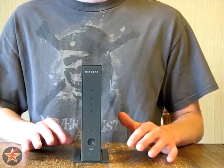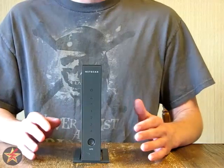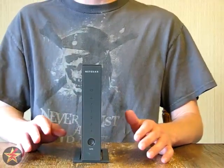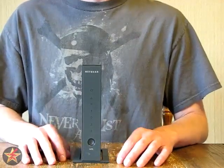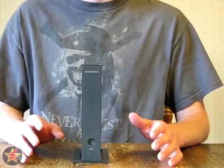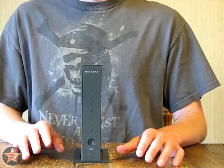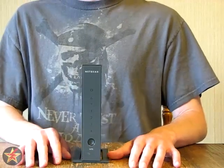This Wi-Fi router isn't the bottom of the barrel but it's not the top dog. They say it goes up to 300 megabits per second, but keep in mind that's their baseline readout. Unless you have a really, really good internet connection, you're never going to see that kind of speed. Realistically, it can go up to 300 megabits per second, but you're probably never going to see those speeds.